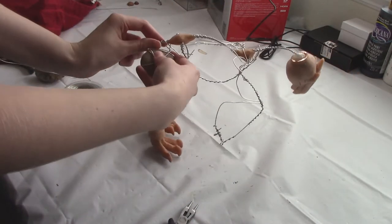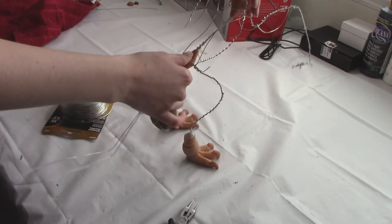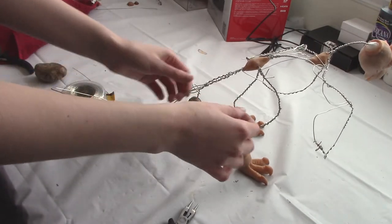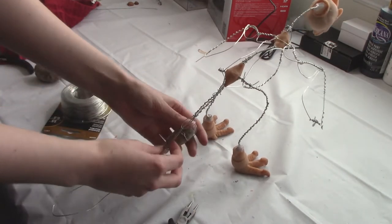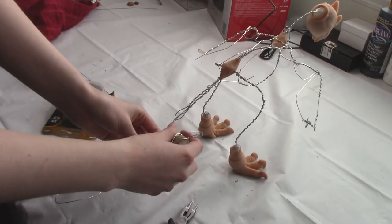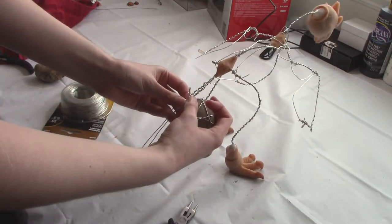Before we can do that, we need to know exactly how far from the hips we need to put the counterbalance. I'm testing by slowly moving the counterbalance further and further down in order to figure out exactly where it needs to be to counterbalance the head and the weight of the frame. Once you figure that out, we'll move on to the next step.